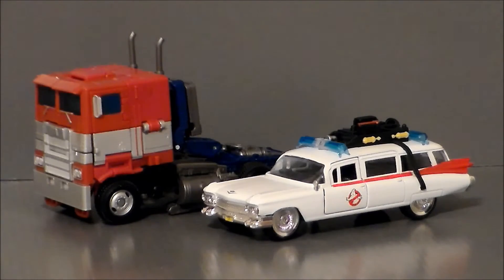Looking at these together just makes me want to get the Ectotron Transformers Ecto-1. Oh, I'm going to spend a lot of money on that.